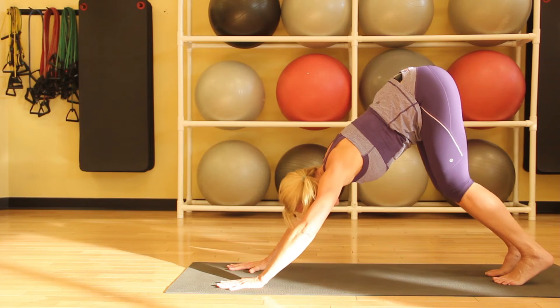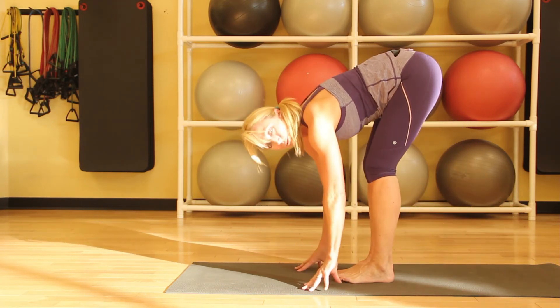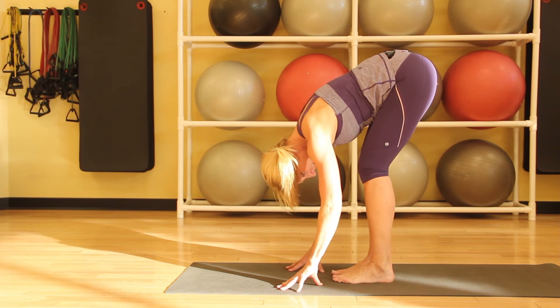Softening our knees, let's walk the feet forward, coming into a Forward Fold, which is a great way to stretch the whole back of the body. You can bend your knees if you need to, to take the stress out of the back.